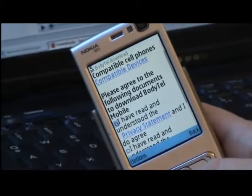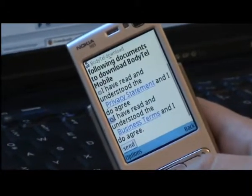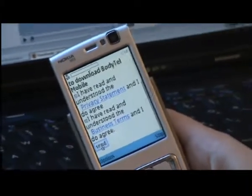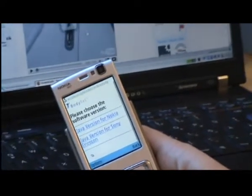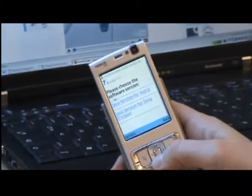The software and access to it is provided in three different languages. I go down to English and push the button. Now it brings me to a page where I have to agree on two different things: first the privacy statement — I mark it. You should read it first, then mark the business terms as well, and go down to the button Send. This brings you to the download page where we provide two different versions: one for Sony Ericsson, one for Nokia. Since this is a Nokia, I choose the Java version for Nokia.